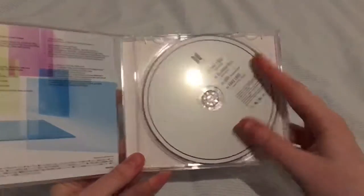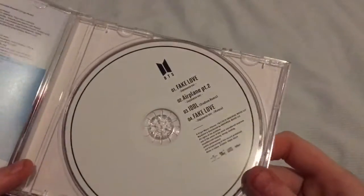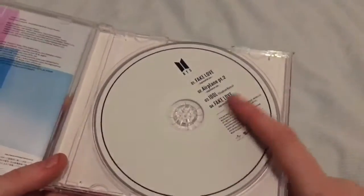So we have the CD itself. And then it just has the checklist on it.